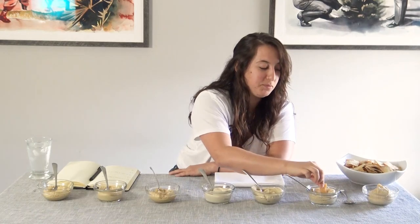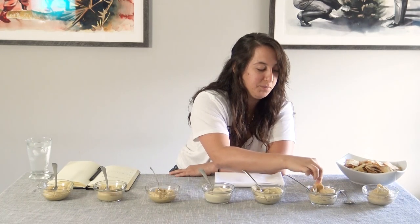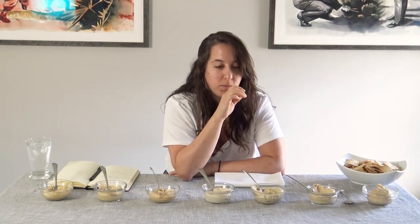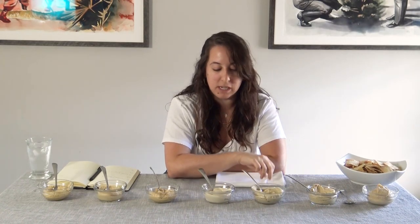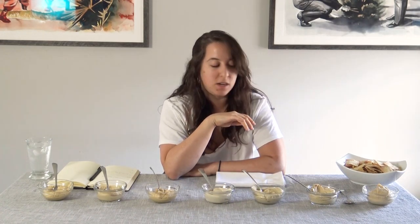I like this one. I could eat this one. Let's try it with a chip. It's good. I would buy this one for a party — it's not too sour, it's creamy, you can really taste the tahini, it's not chunky. We'll see what the brand is.